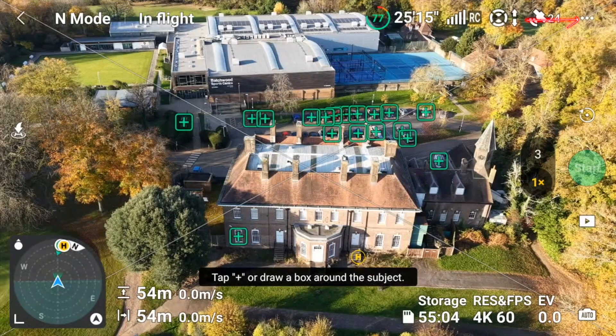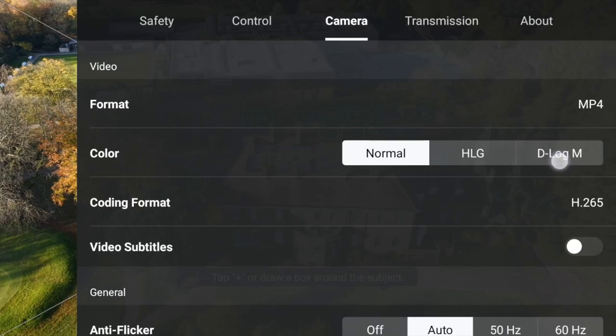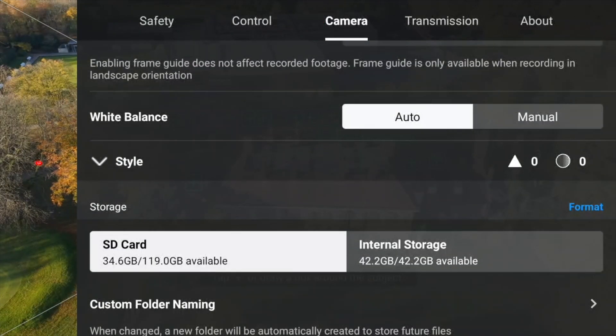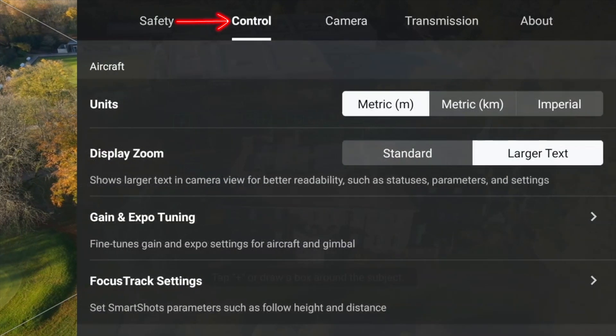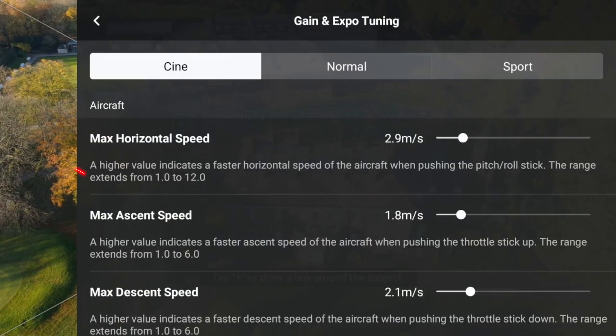Now we're going to go over to our camera mode and put it into D-Log. Click down to style and take the sharpness down to minus two and noise reduction down to minus two. Under control we go to gain and expo, and with cine mode you adjust your settings here for the different manoeuvres and speed of the drone controls.